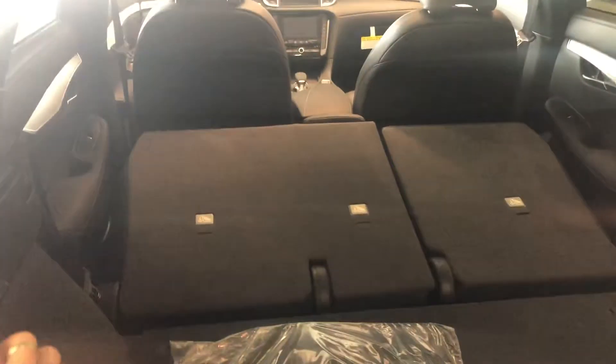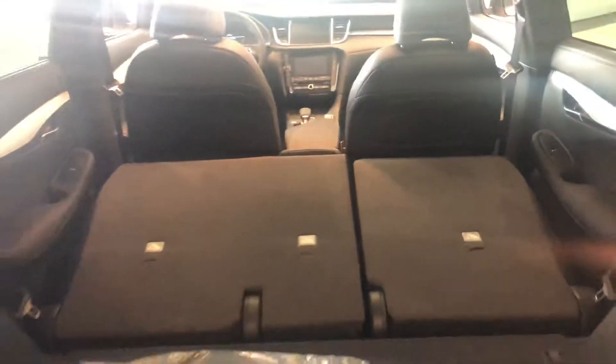These seats do drop and lay flat, and depending on the package, some of them electronically raise back up — that's on either side — so you have a lot of cargo space back here. Coming into the back seat, if you raise this up it does recline.